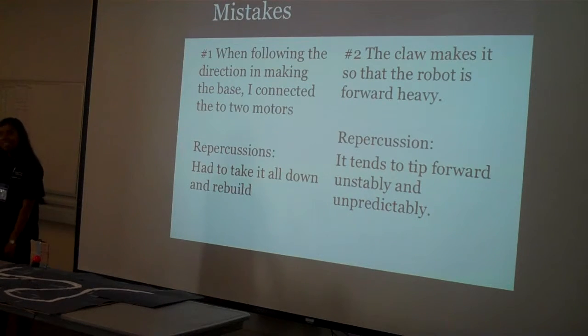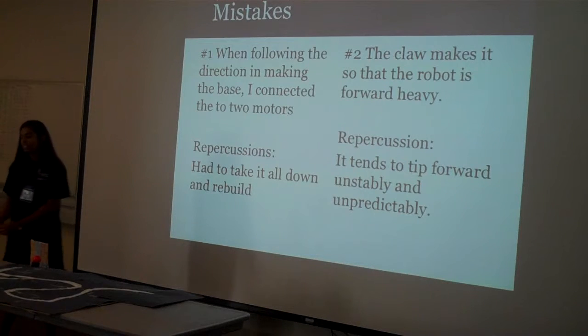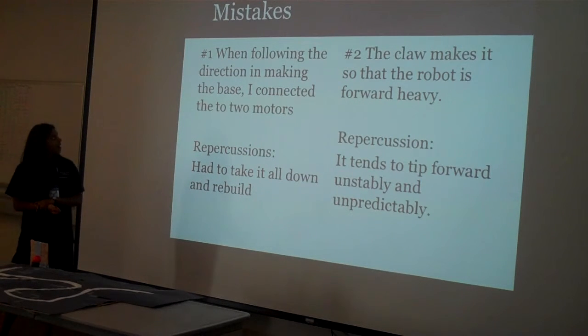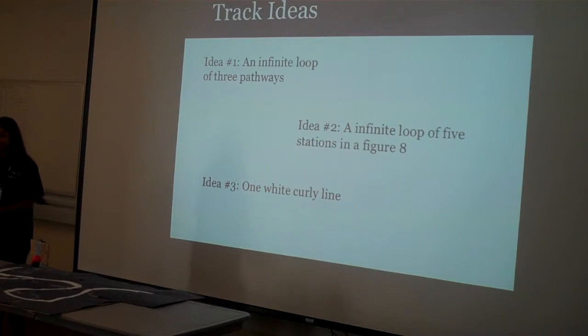I made a lot of mistakes. The claw part is too forward-heavy, so it kind of falls forward sometimes. I also connected the motors wrong — I plugged them into the wrong output ports for about two hours and my robot wouldn't move, so that was fun.